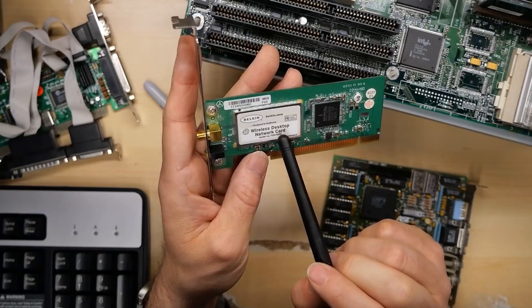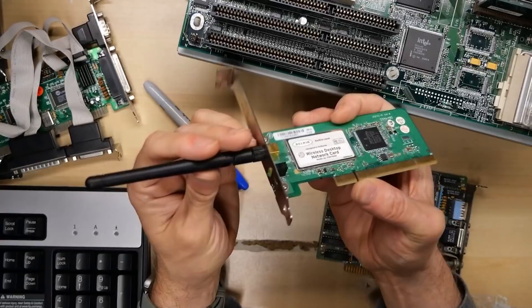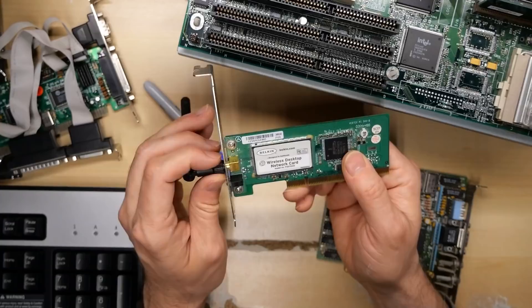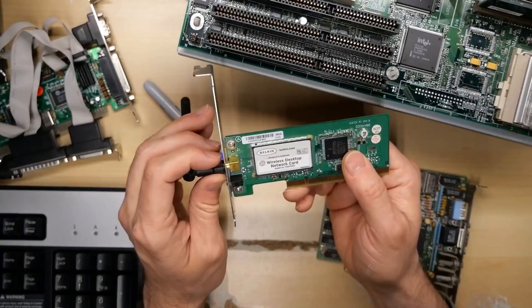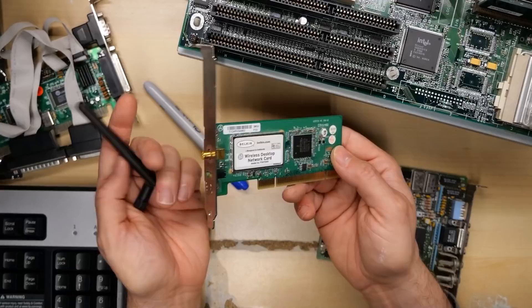Next is a Wi-Fi card - it's a Belkin F5D7000, 54G. I'm assuming this supports WPA. To be honest, I've never actually used a Wi-Fi PCI card in my life, specifically because I have Ethernet everywhere - around my bench, everywhere around my house. I've always run Ethernet cables, so I just never had a need for this kind of thing. USB dongles are good in a pinch but these are a little less useful.